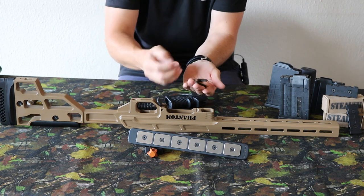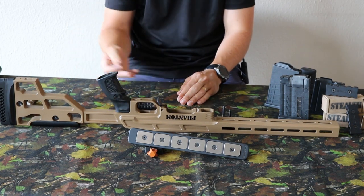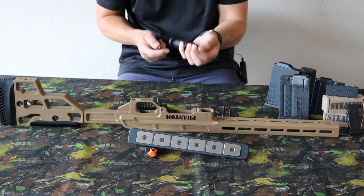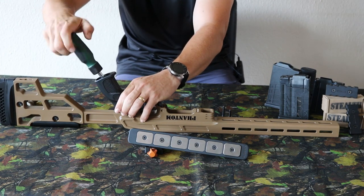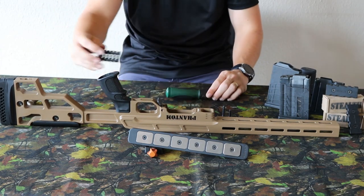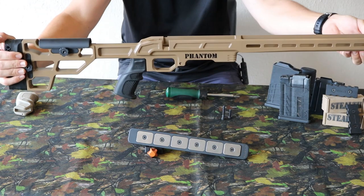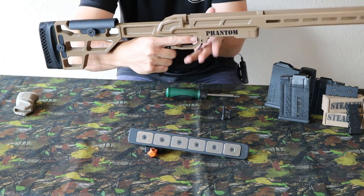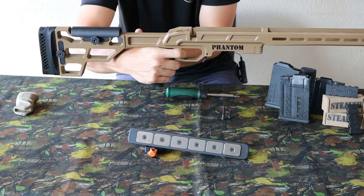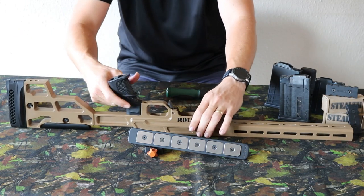To add the pistol grip it's a nice and easy attachment — you add it to the chassis and install the screw. Nice and snug, and you can close the cavity once done. Installation is complete and it has a fantastic look. The grip has a nice feel — nicely rounded to the back and a nice length of pull to the trigger. Personally I enjoy the pistol grip more than the other options.